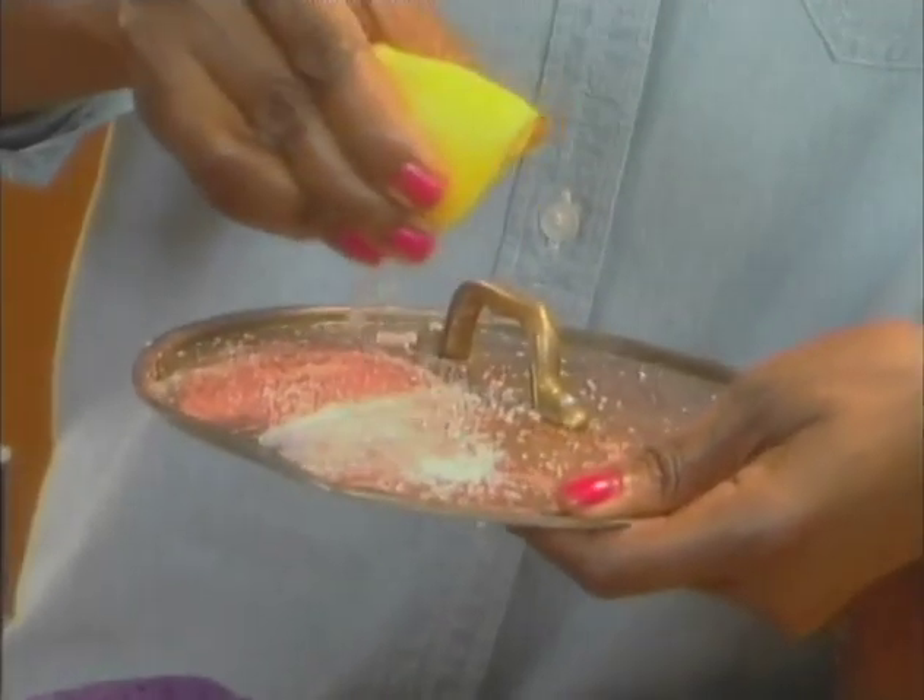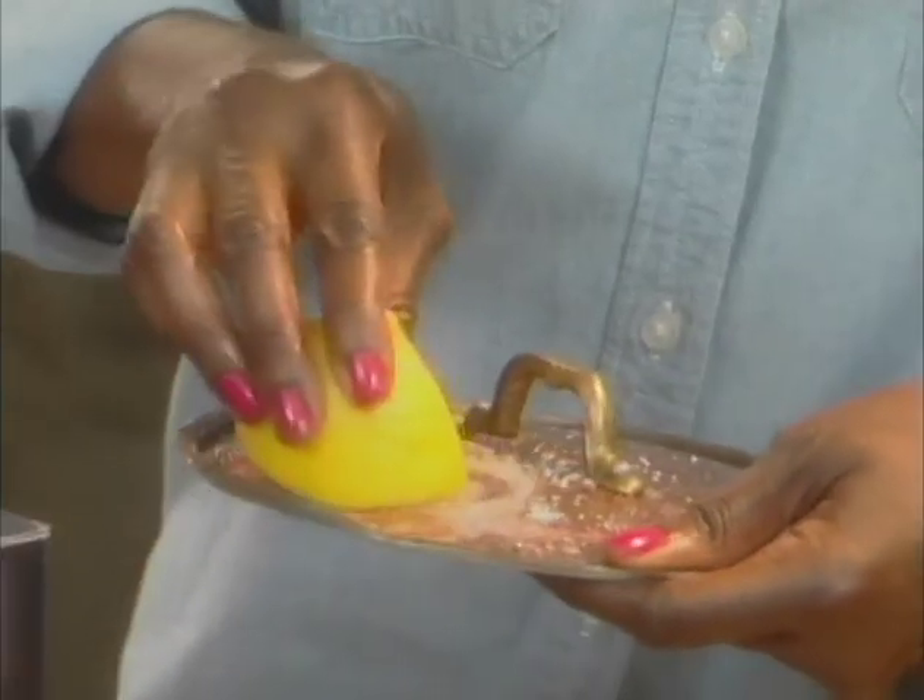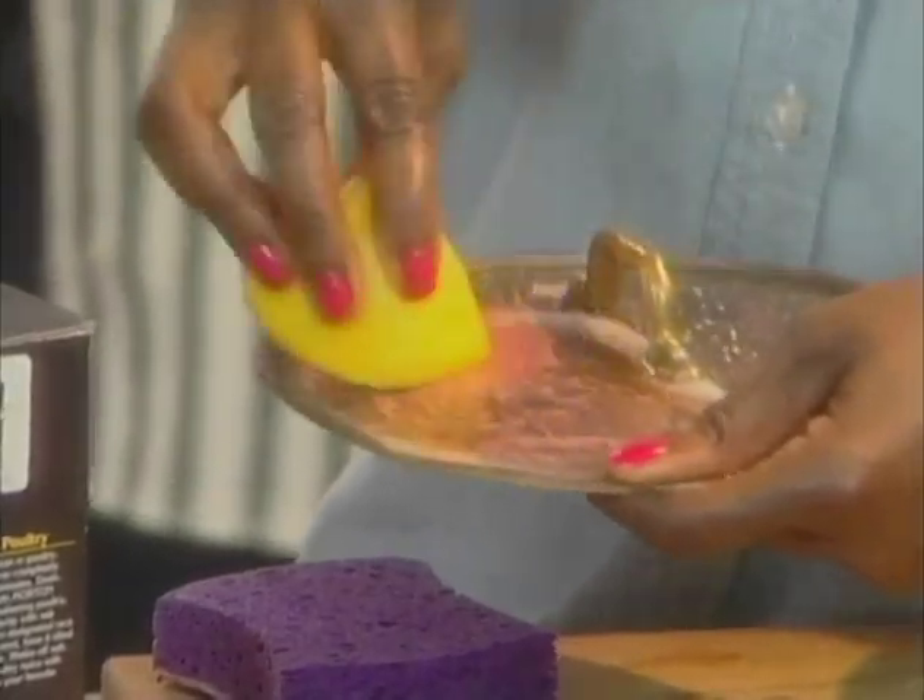The real trick here is to use the lemon to clean. The salt and the lemon is also great for cutting boards. After the show is over, there is an awful lot of work to be done.